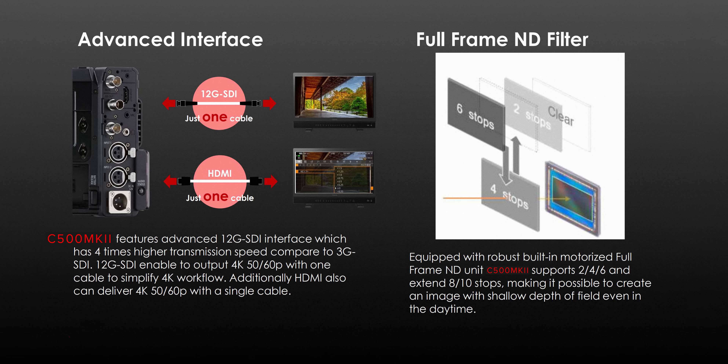You also have a built-in ND system that can cycle through 2, 4, 6, 8, and 10 stops of ND, which will be really handy when shooting in bright conditions.